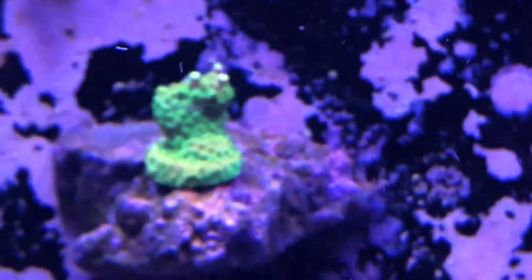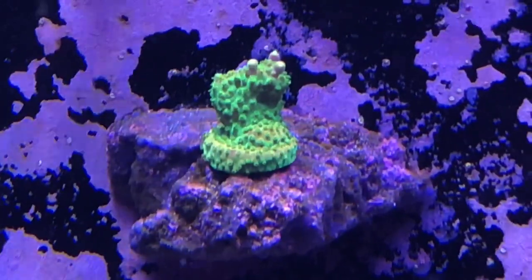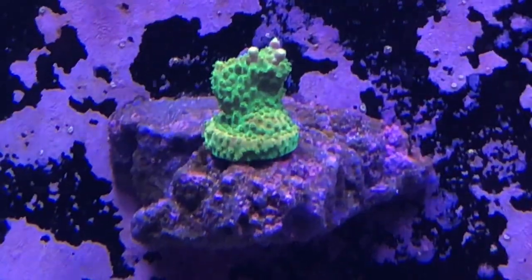Then we've got these on the back of the tank. That's our Haterade — it hasn't grown much, but it's still looking good. And then we've added these, which are Chaos Zoas.